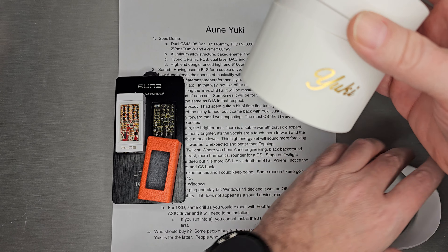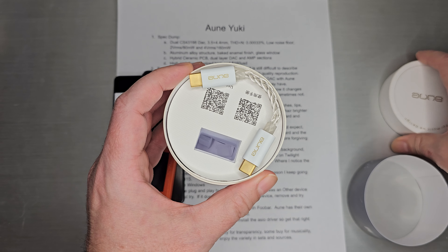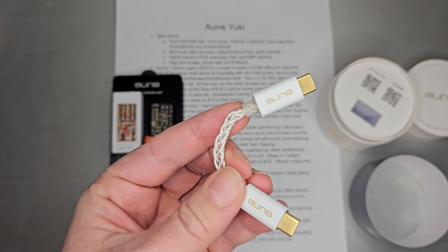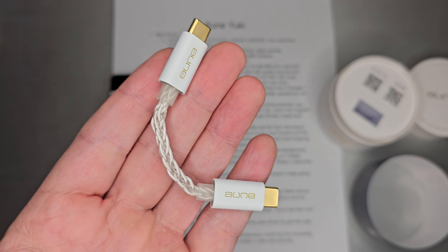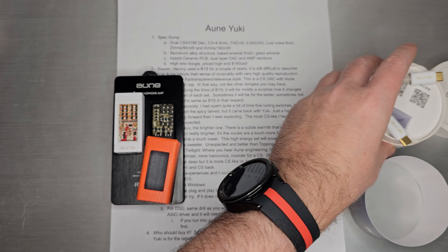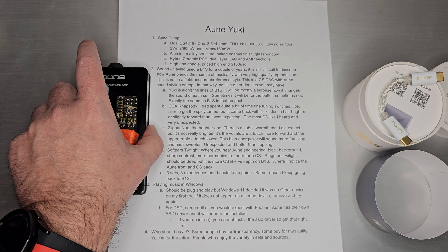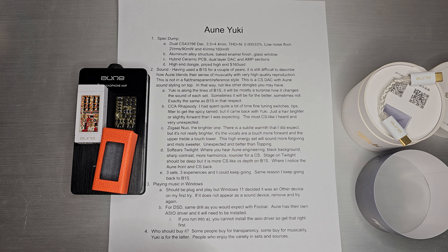It says Yuki. Inside there's not a whole lot — you get the USB-C cable, which is a nice braided 8-core SBC style cable. So that is very nice. Everything is very nice. It is a pricier dongle, so it's no surprise that everything from the design to the window to the cable is done very well.